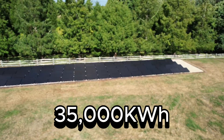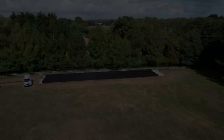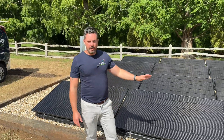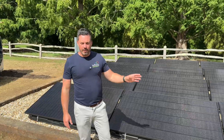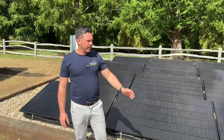This system will generate over 35,000 kilowatt hours a year. The installation is all now complete today — it's just been commissioned and the customer has had a handover. He's very happy with the system, loves how it looks, and is impressed with the app. So it's another successful installation.